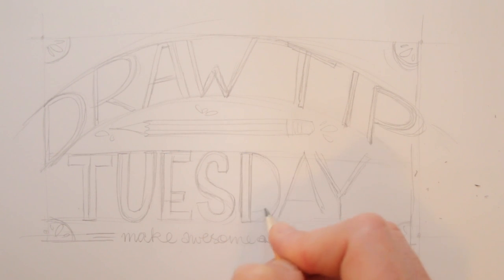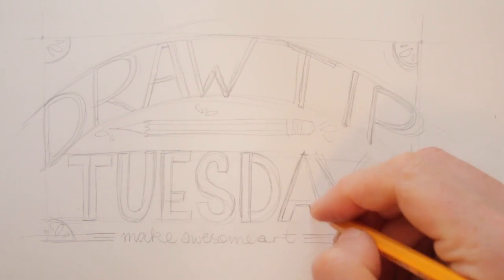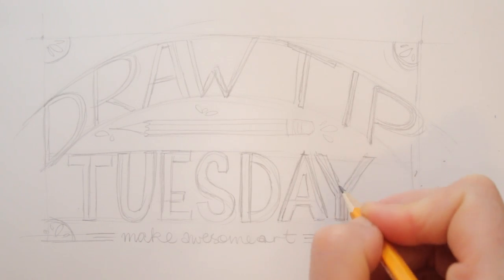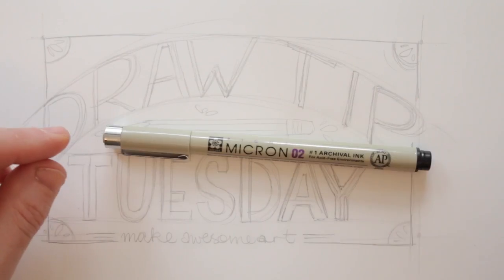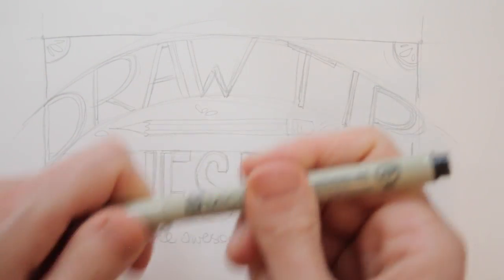Add decorative elements by partly tracing the frame and by drawing stuff in the corners and filling white spaces. Don't go overboard with this — keep it balanced. Use your fineliner to trace your final design.